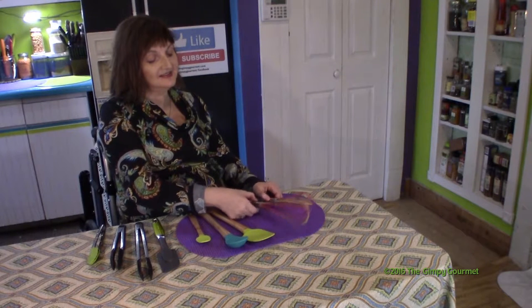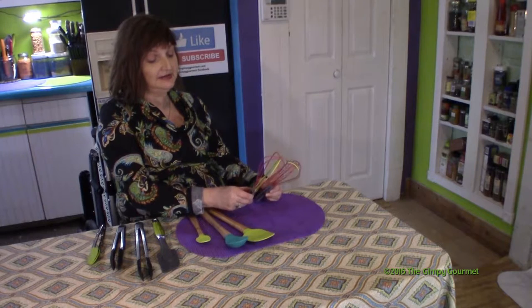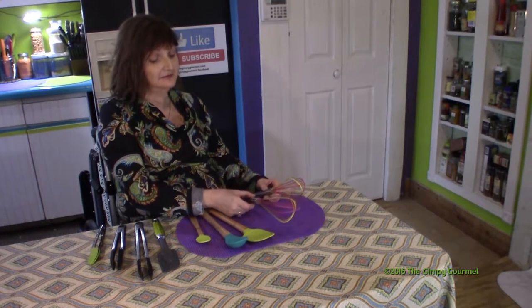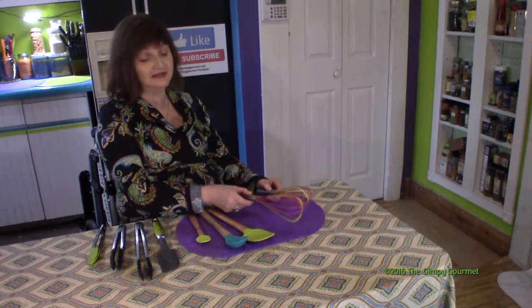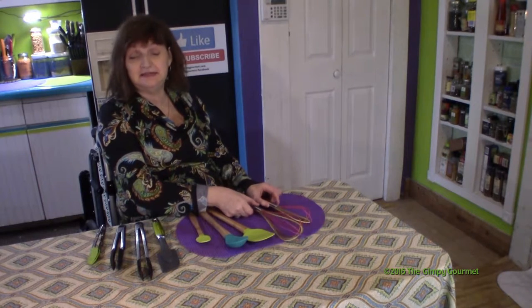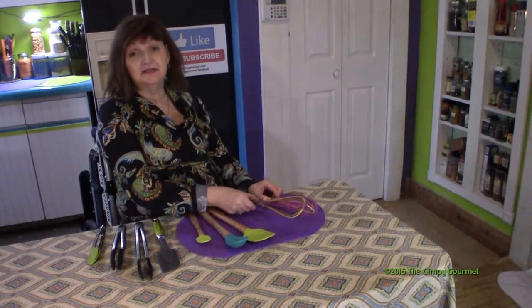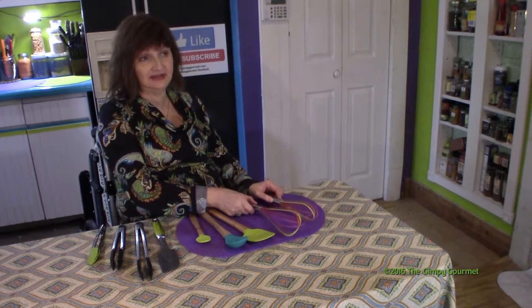These are silicon whisks. They're really pretty and they work really well. Batter tends to fall off of them after you're through mixing, eggs whip right up, and they're easy to clean. Silicon whisks are both a time and energy saver.